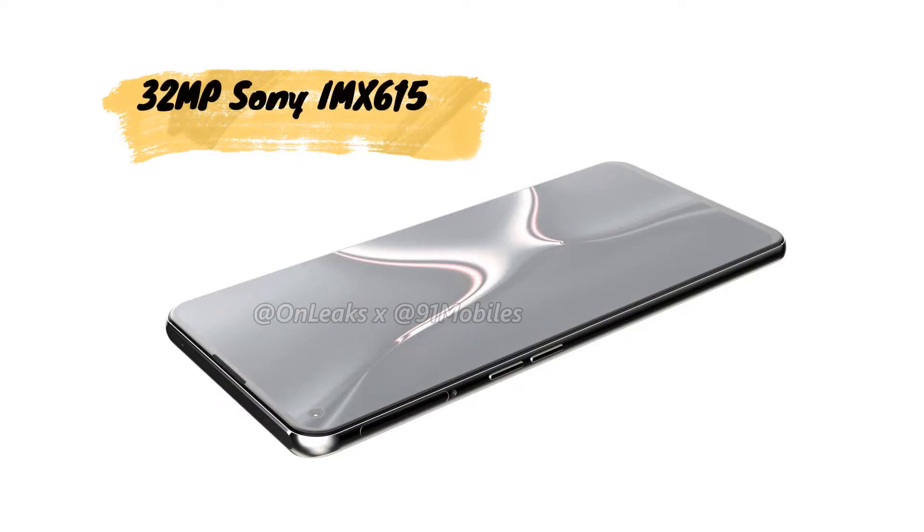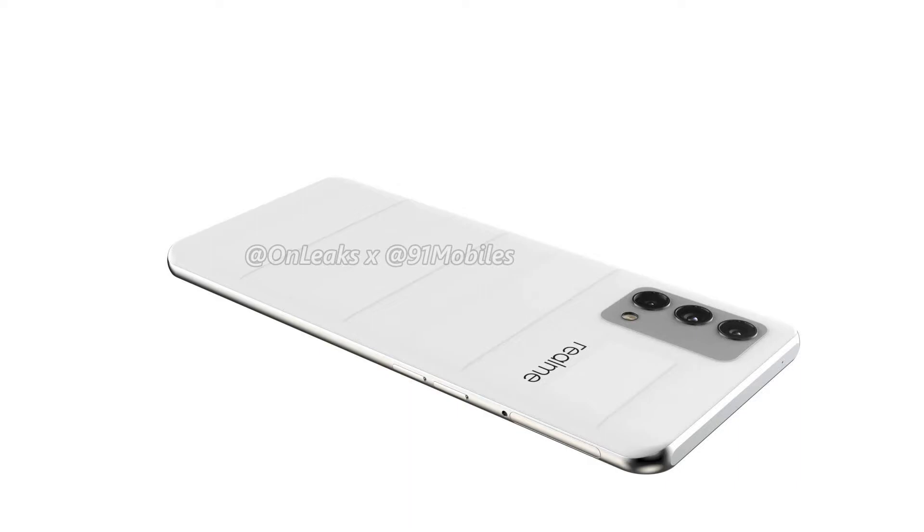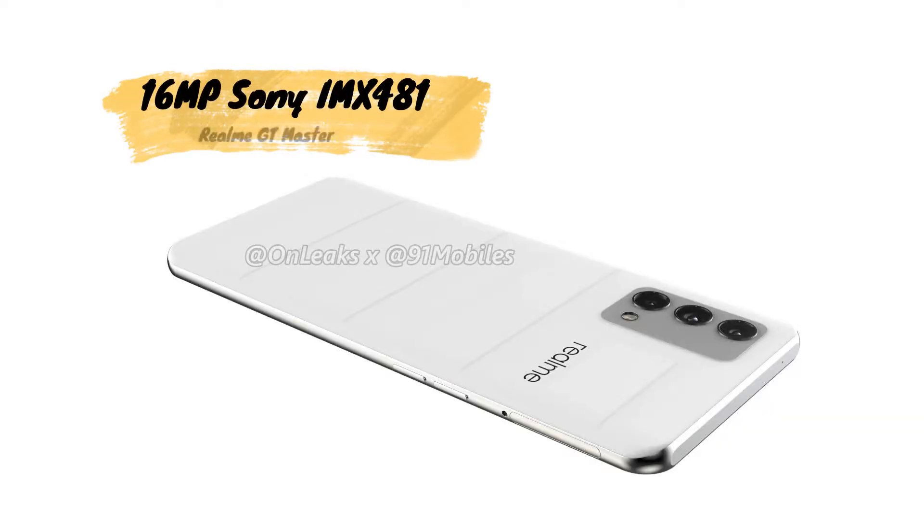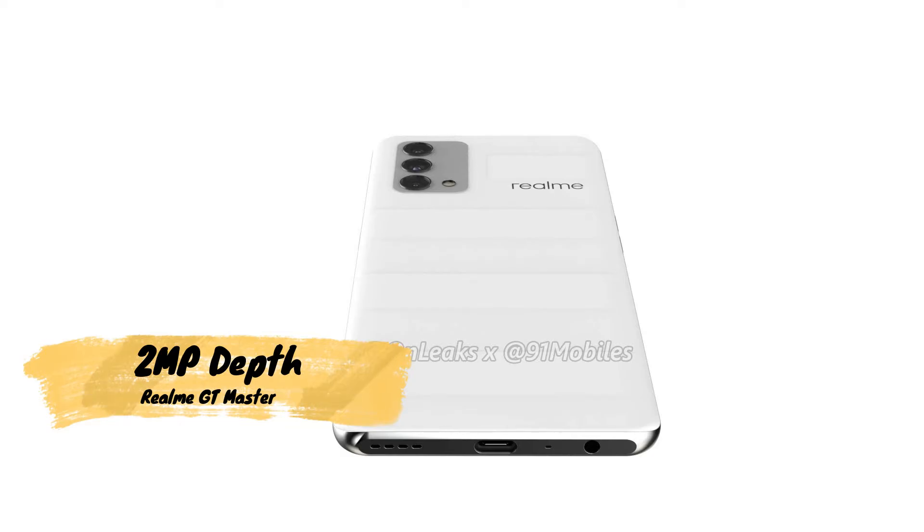The display has a punch hole with a 32-megapixel selfie camera using the Sony IMX615 sensor. On the rear side, there are triple cameras — the primary camera is a 50-megapixel Sony IMX766 sensor, the same sensor found in the OnePlus 9 Pro. There is also a 16-megapixel Sony IMX481 ultra-wide or telephoto camera, plus a 2-megapixel depth sensor.